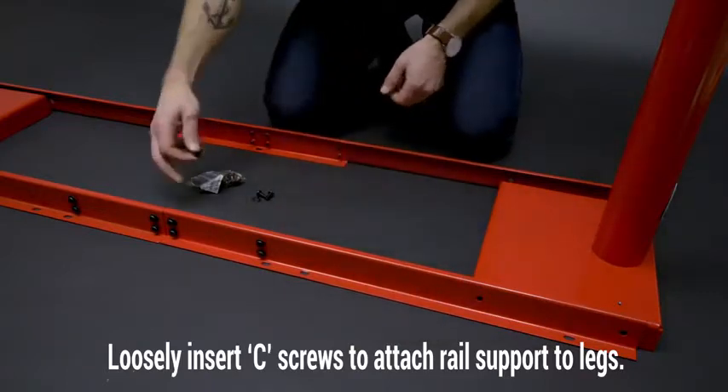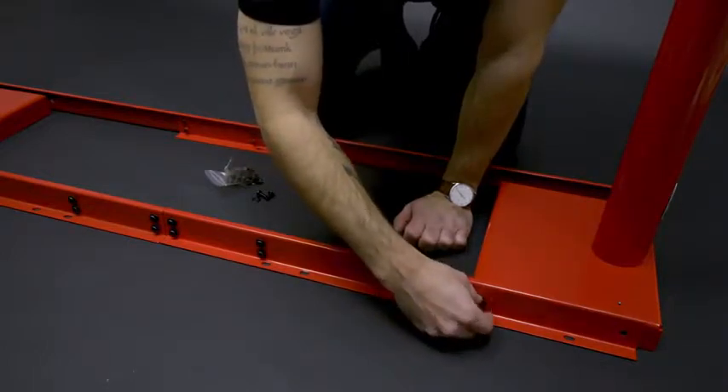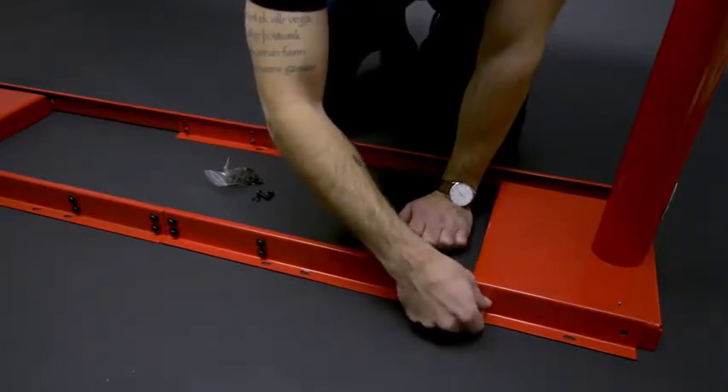Once they're lined up, you're going to want to have the packet screws and washers, and then insert them into the holes. You're going to also want to have these a little bit loose as well.